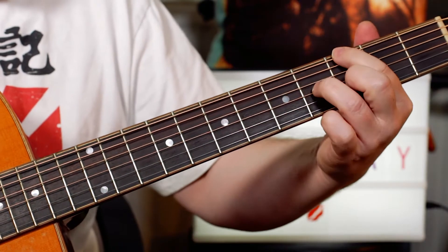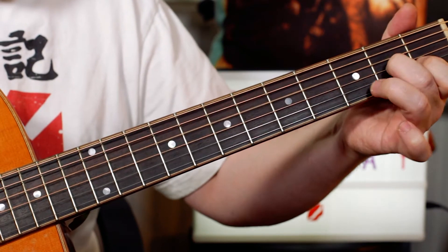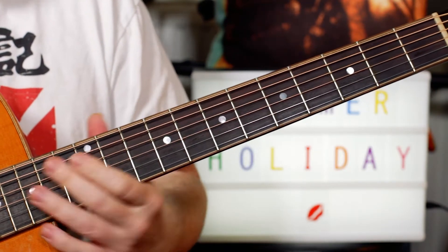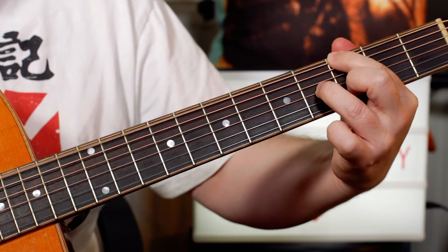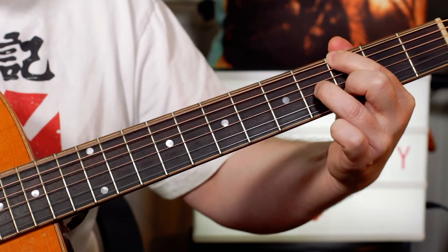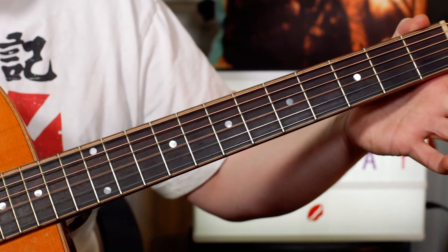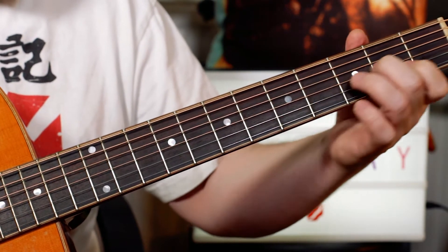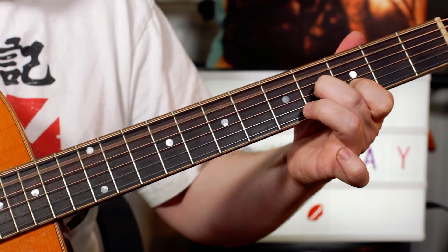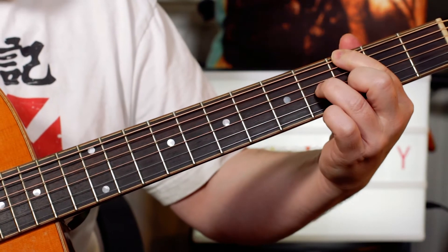And if you want to, you can add a little bass note. So I'm just playing a G, then an E in the bass, then adding an A on the open A string, then a D string.